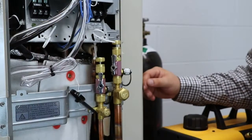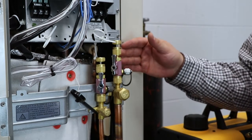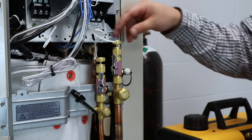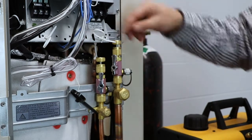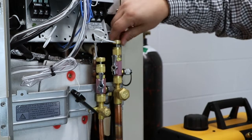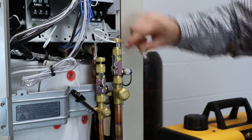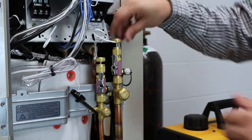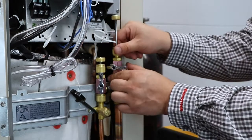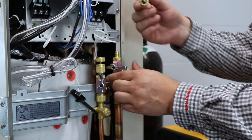Now that we know there's no pressure on this system, I have installed the Schrader core removal tools so that we can have better flow when vacuuming. All you do is get it on, plunge this down, and twist it counter-clockwise. You can tell it's risen a little bit — then you pull it out, close off your valve, and unscrew this portion of it. And there you go.